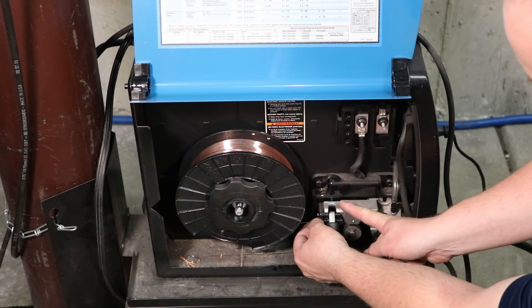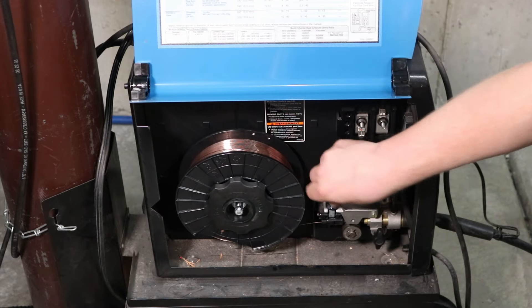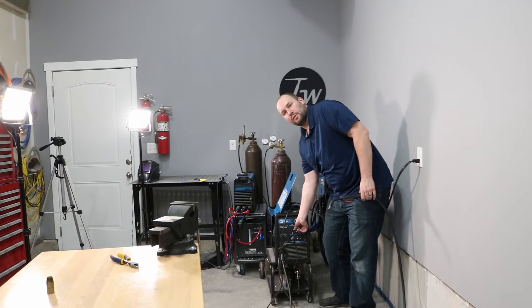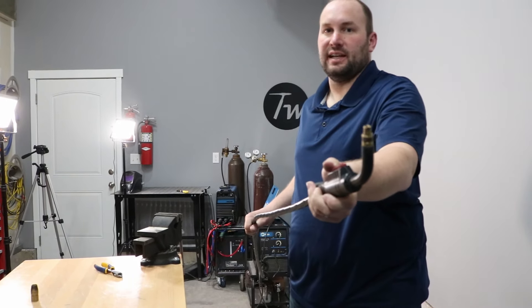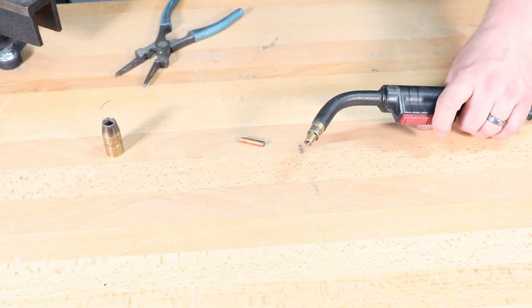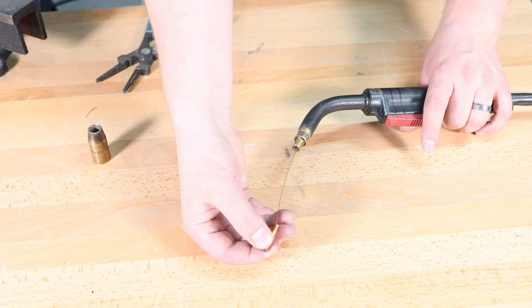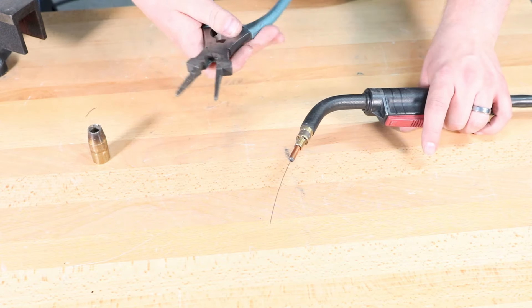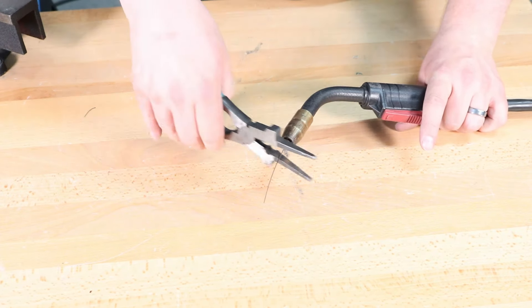After that, drop the tension roller down and loosen the knob up a little bit — we'll set this in just a minute. Turn your wire speed up, your voltage down, and turn on the machine. Stretch the cable out so it's pretty straight and pull the trigger to feed. Keep holding the trigger until the wire feeds out the end. Then take your contact tip, thread it over the wire, screw it in place and tighten it up, install your gas nozzle, and you're ready to clip it and go.